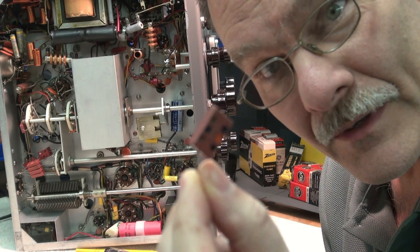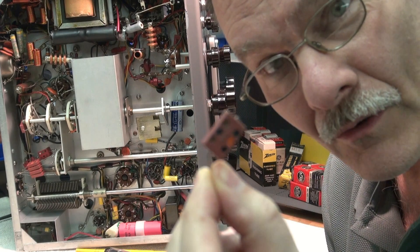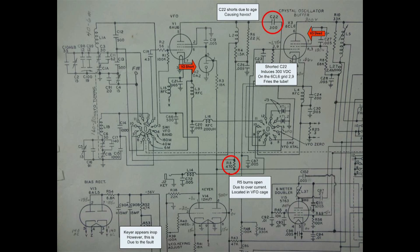One of those little famous chiclet caps — the little silver mica guys. You hear about silver mica creep. Well, it was shorted. This is C22, a 300 pF cap. It happens to go between the oscillator tube and the grid of the 6CL6. Shorted out. Kablammy — that caused the whole problem.